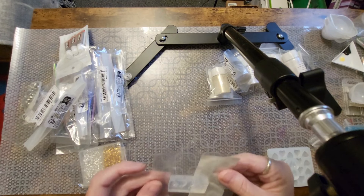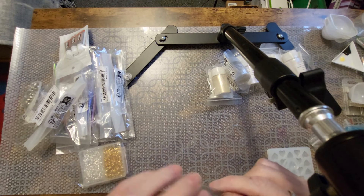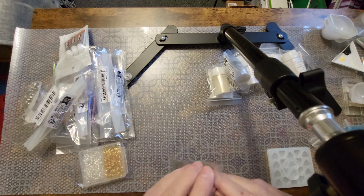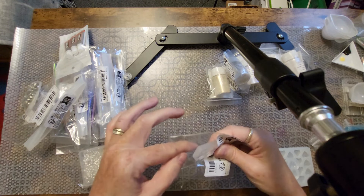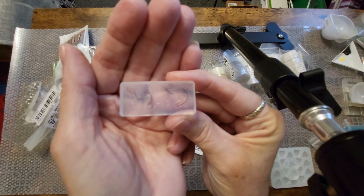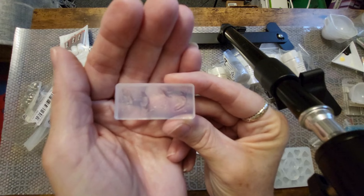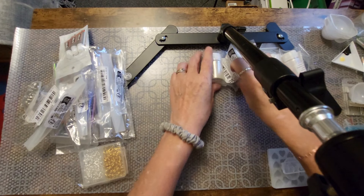Oh, and here's another one — this goes with my fish. You see the little koi fish in there? So it'll be fun to use these little molds and then put them inside something bigger.